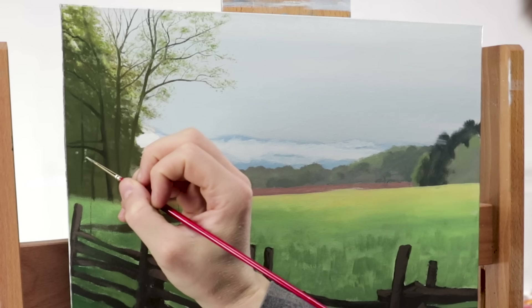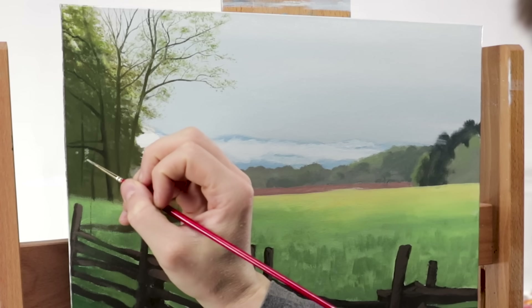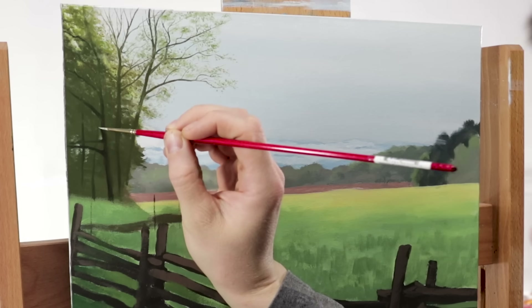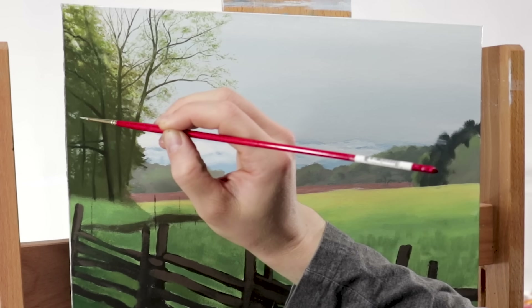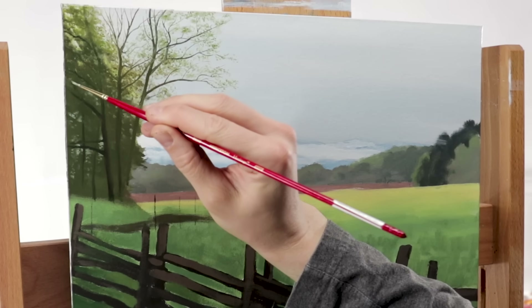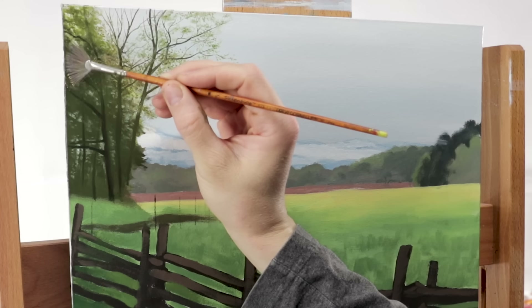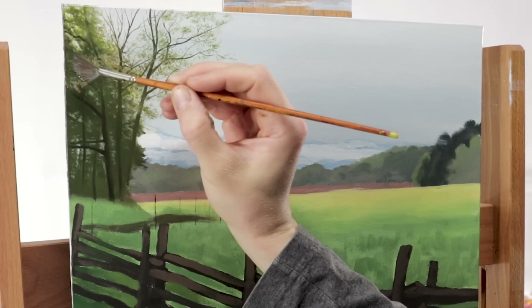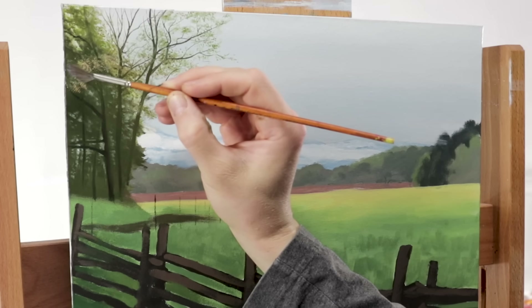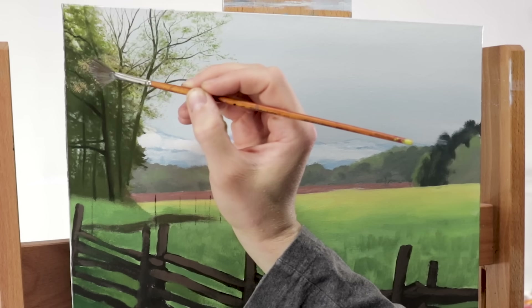Now that I've got the idea of these trees in place, I want to really bring it home, bring out the realism, and add depth to it. So I'm spotting on some highlights within those shadows, which almost makes it appear that we can see through the trees to the light shining through from behind. I'm also adding some variety with a fan brush, spotting on some different types of leaves.